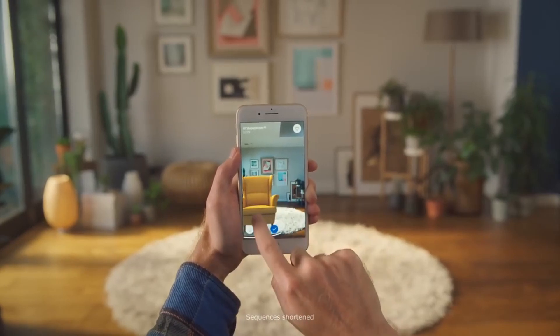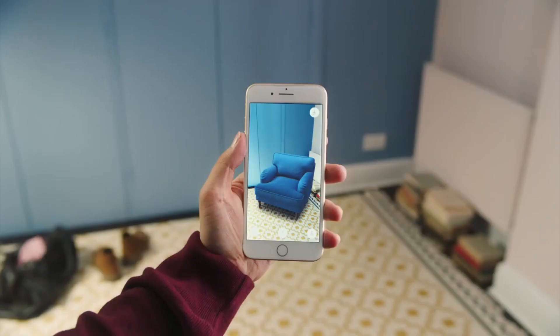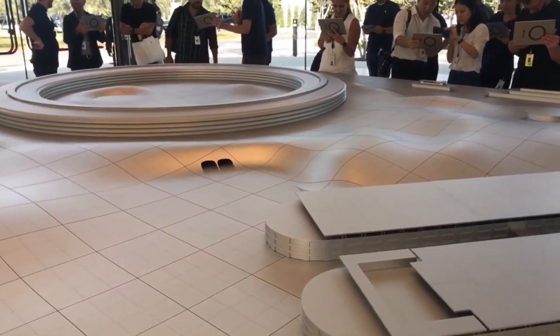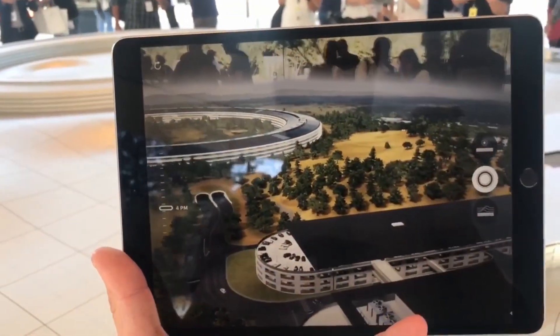I think most of you know what augmented reality technology, or simply AR, is — not this AR, this one. It takes virtual objects and overlays them onto an image of the real world using a smartphone camera and a complex tracking system. As a result, we see objects on the screen which don't exist in reality, but they still merge with the environment, scale and adapt to your position in space.